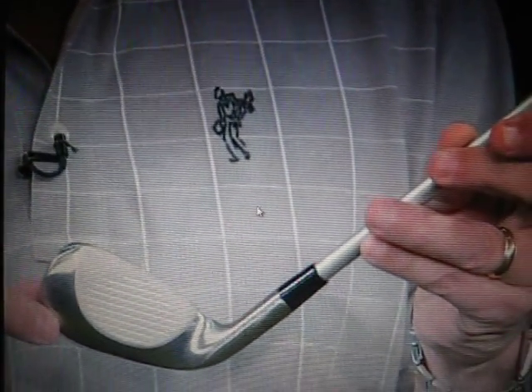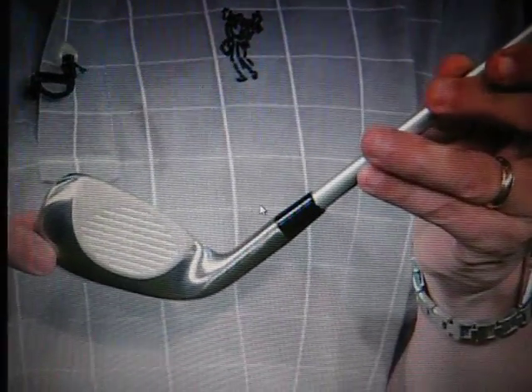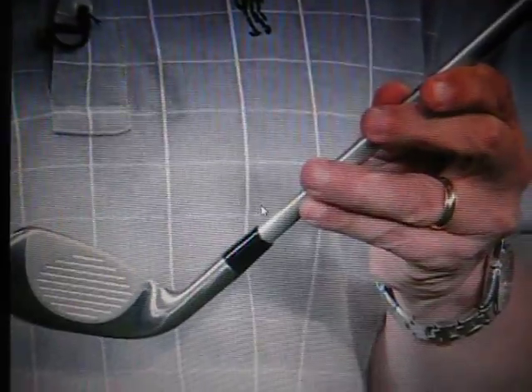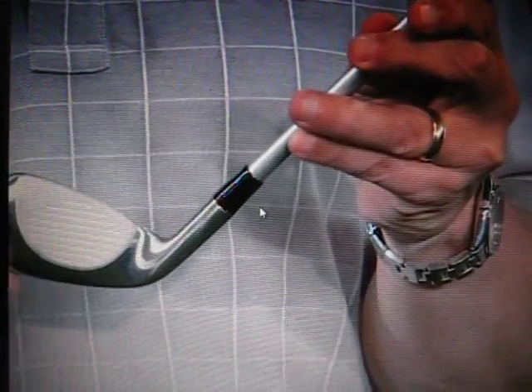But the Tour Striker's sweet spot ends a little more than halfway down, and that is to force you to get your hands ahead of the club head. Golf is a backwards game — you have to get down on the ball to get it to go up. It's not a new concept, but this approach to teaching it is.